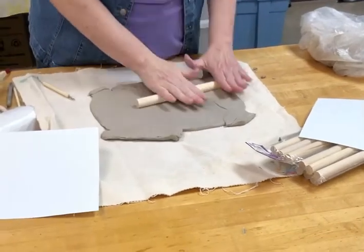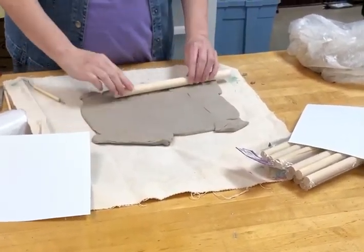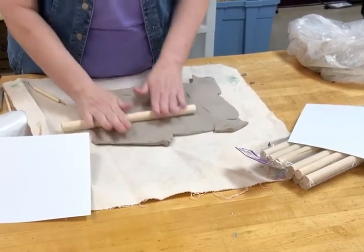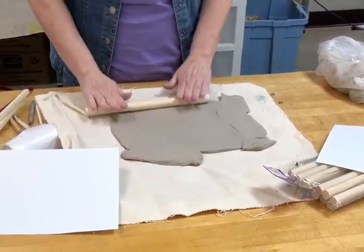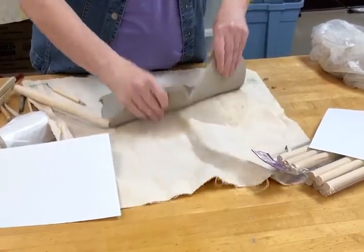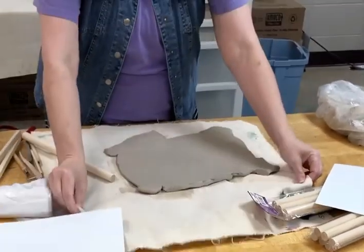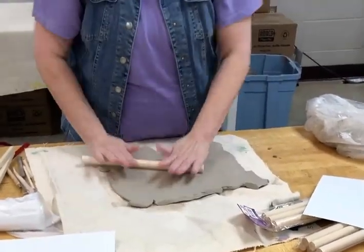You'll have to be careful rolling this out because if you don't, you'll get little lines — which you can smooth out. Then what you need to do is flip it and pull it out some more.